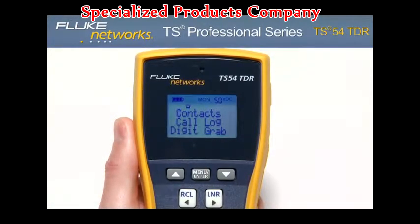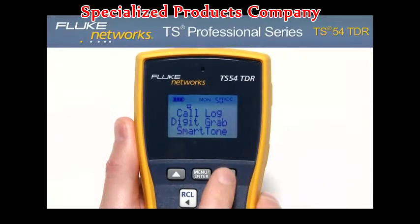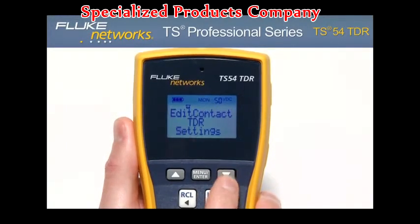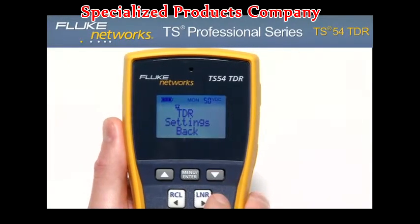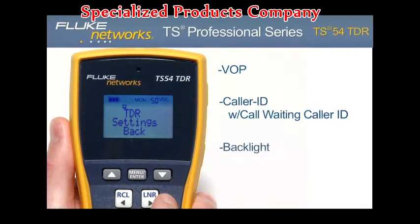Using the menu-driven LCD, you can access additional features such as contacts, call log, digit grabbing, smart tone, edit contact, TDR, and settings. Other key functions of the TS54 include VOP — velocity of propagation — caller ID with call waiting caller ID, as well as backlight and two-way speakerphone.